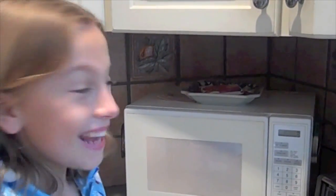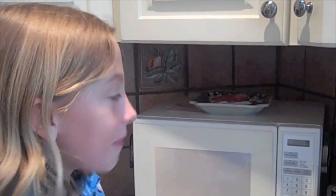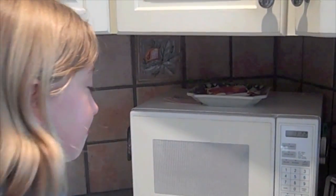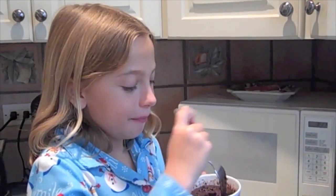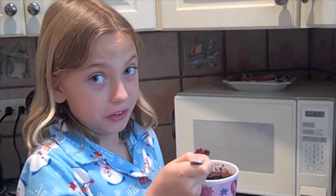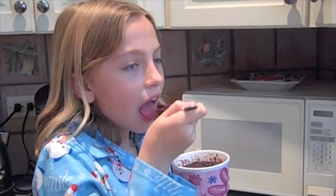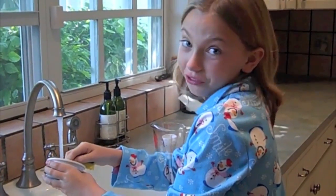10, 9, 8, 7, 6, 5, 4, 3, 2, 1. Beep! Time to taste it. Don't forget, it'll be really hot. Mmm. That's really good. Don't forget to wash the dishes.